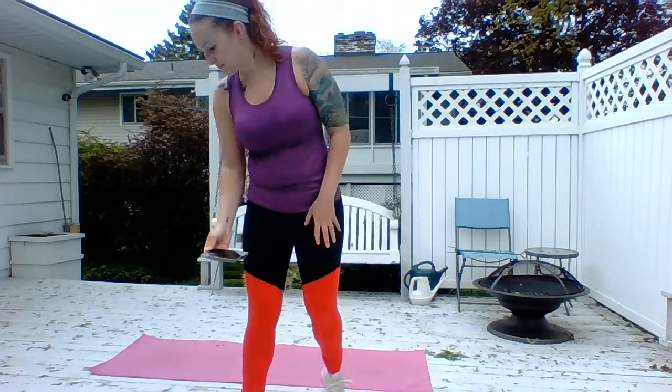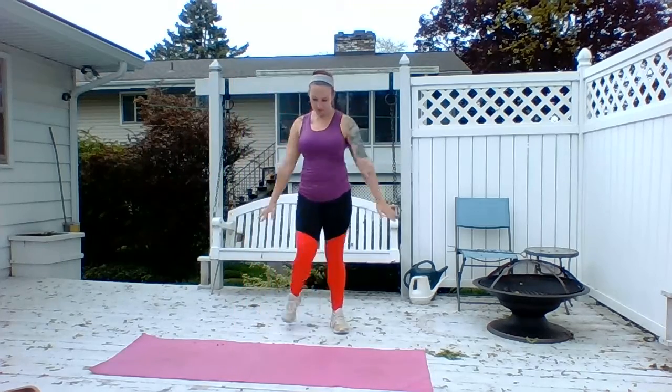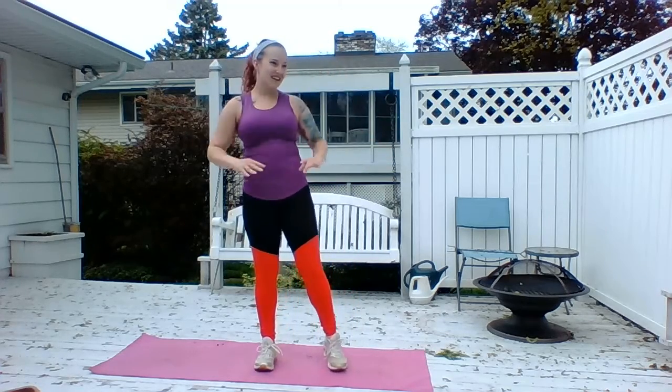Let's go ahead and get started. Some classic music. Good, let's start stepping it side to side. Bring your hands in front. Start bringing that heart rate up a little bit. Bring your arms up and hand down. Making like an S thing, just getting the shoulders warmed up.